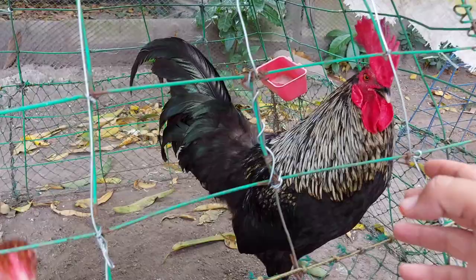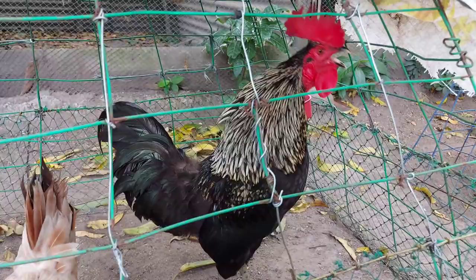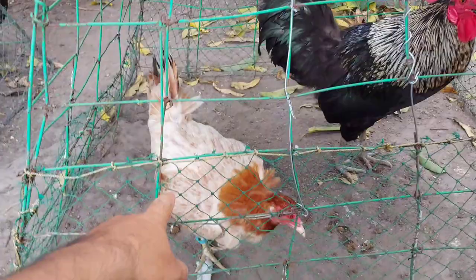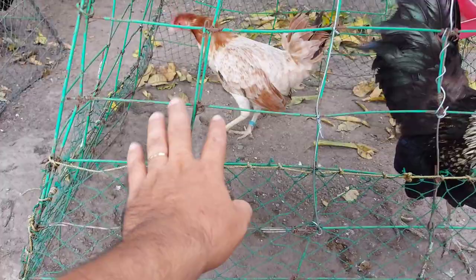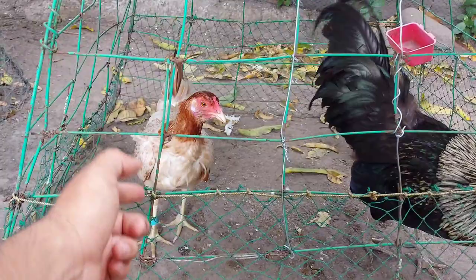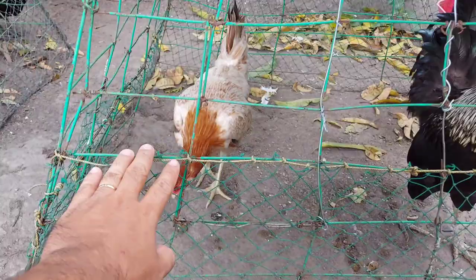Ang kagandahan dito sa mga manok na crosses ng dominant ay malalaki yung itlog na binibigay nila. Ito ay ginamit natin dito sa isang babae na Texas na manok dahil itong babaeng ito ay merong sapula — napakataba yung sa may bandang puwet niya. Kaya inilagay natin sa dumping pen kasama itong rooster para matunaw yung taba sa kanyang puwet, dahil hindi na nangingitlog ang manok na sobrang taba. Yun lang ang isang ginagawa natin sa mga manok na merong sapula.